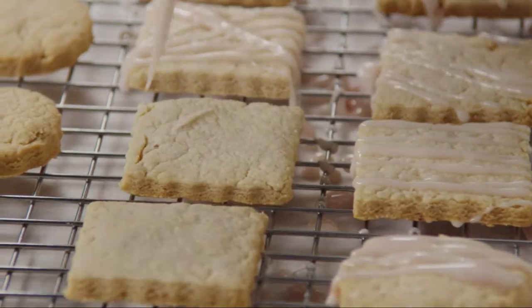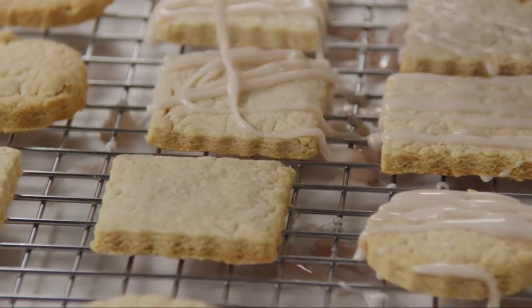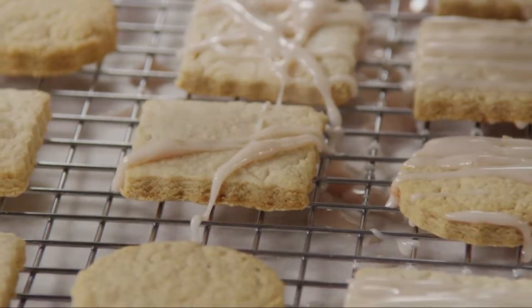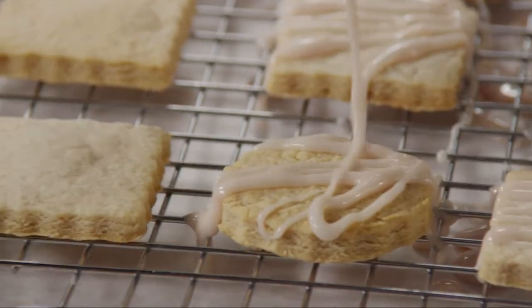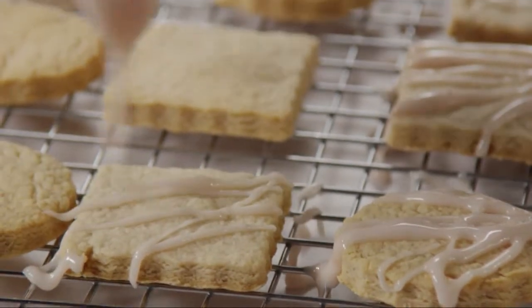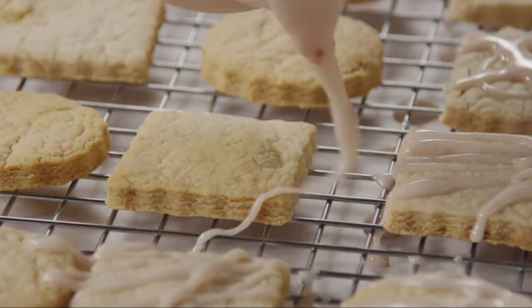For a fun and colorful twist on classic shortbread cookies, try this strawberry shortbread recipe. Strawberry preserves are baked right into these tender cookies, plus they get a double dose of berry flavor from a strawberry glaze.